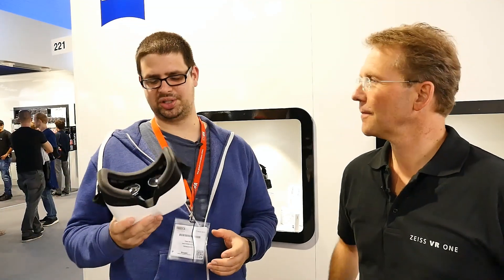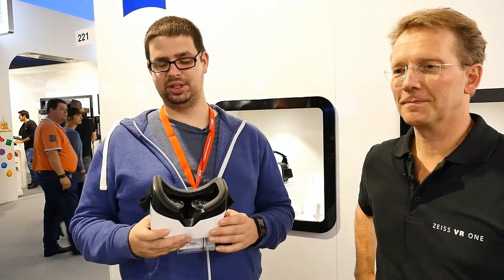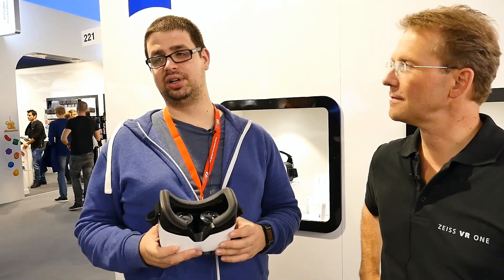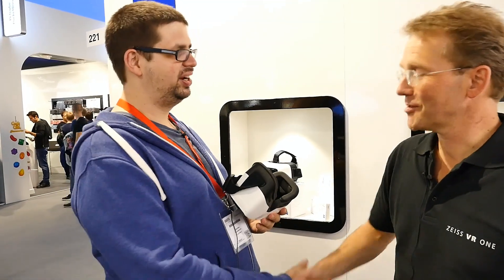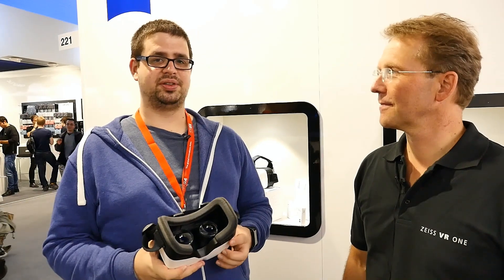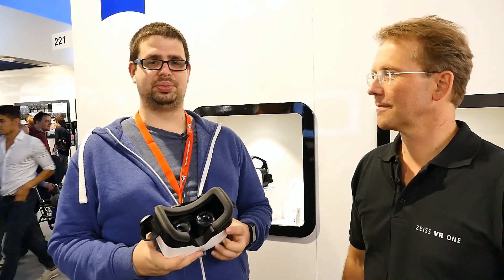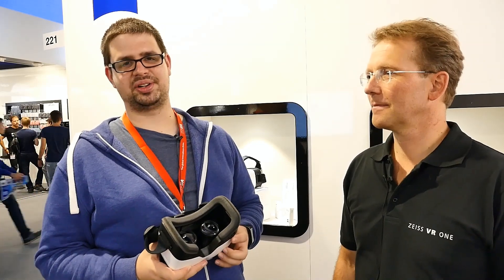ITX Tutor had a closer look at this one at Gamescom, so please check out his video. We will bring you more on it. Thank you very much for your time — thanks for visiting us. For more videos from NerdBench or ITX Tutor, follow us on YouTube, Facebook, Twitter, Google Plus, and Instagram. My name is Tim Mohn for ITX Tutor and NerdBench.com.